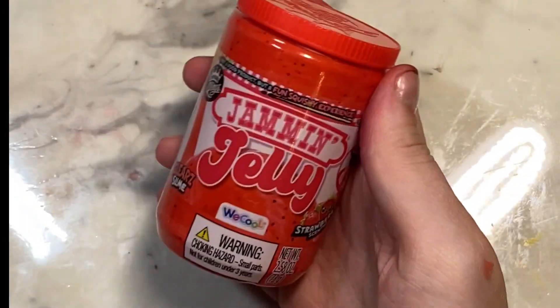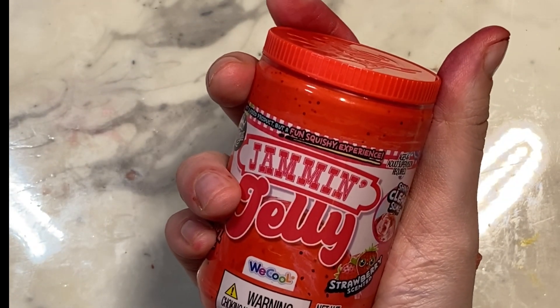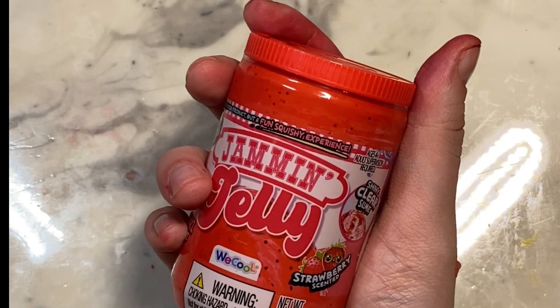So that is Jam and Jelly. You just pop the cap on — it's kind of cheap, but they look very aesthetically pleasing. I mean, if you leave them out on your desk or something, they look great.